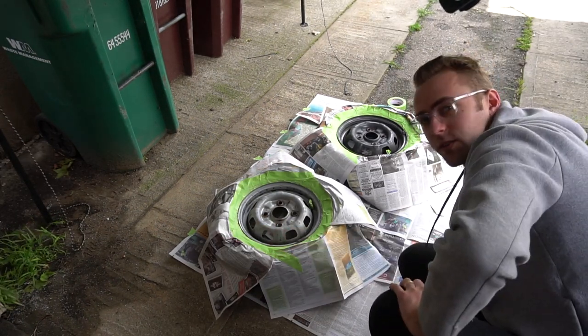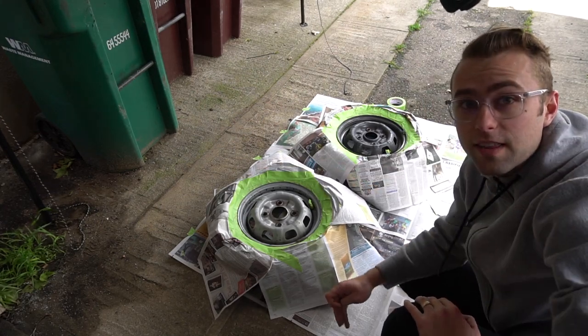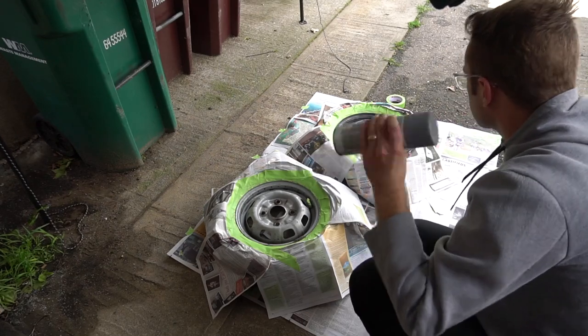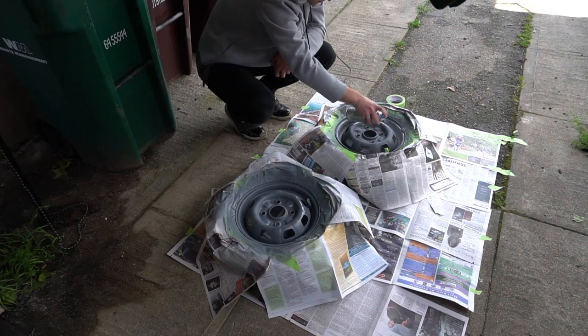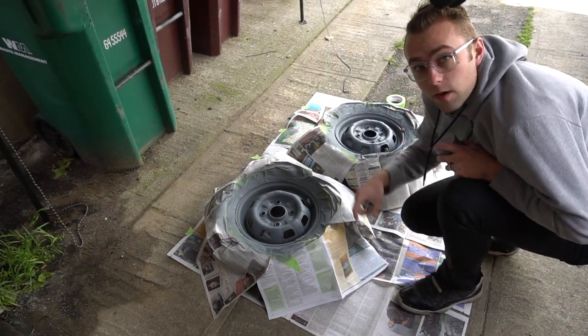Alrighty, we got everything covered up with newspaper. Now let's spray the high-fill primer and then we can get on to spraying the color. Alright, now to wait 10 minutes.